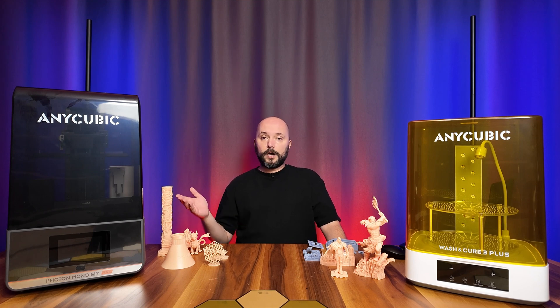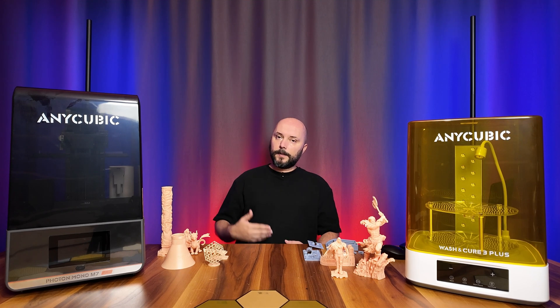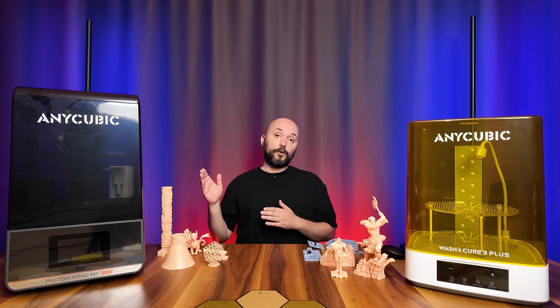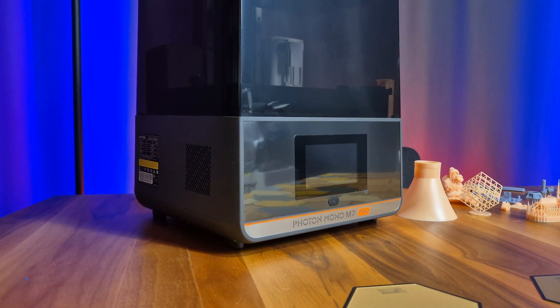Of course, with the release of new models, requests from you have started to increase, and I didn't want to leave these requests unfulfilled. Today's guest is the Anycubic Photon M7 Pro.